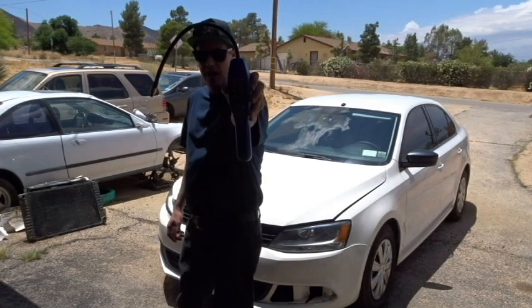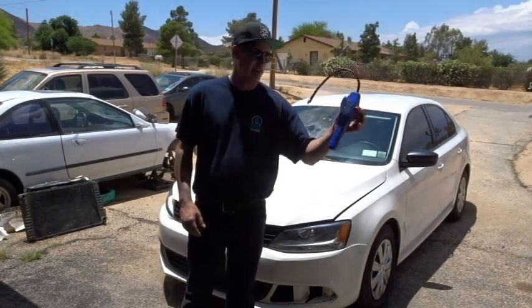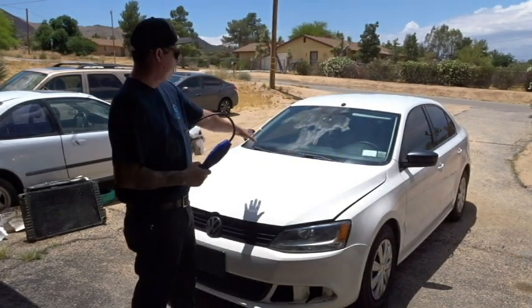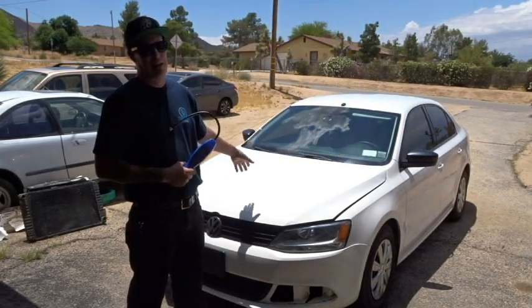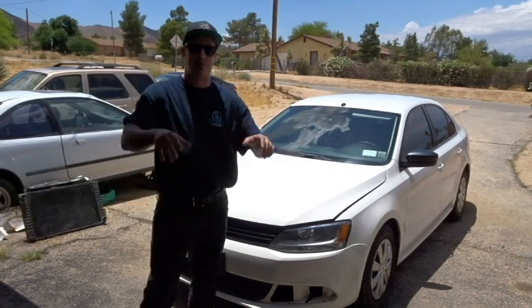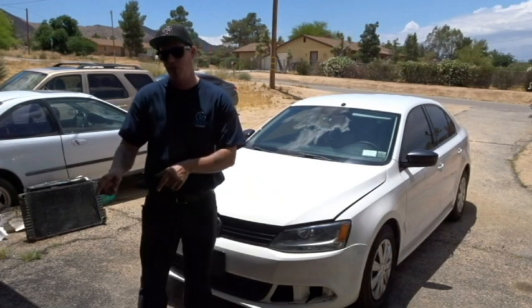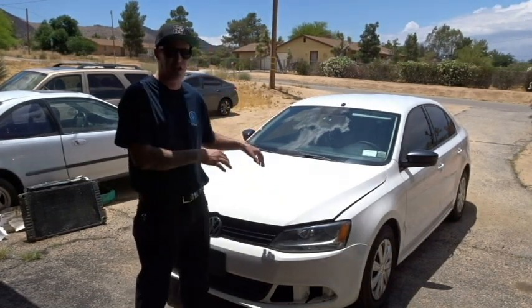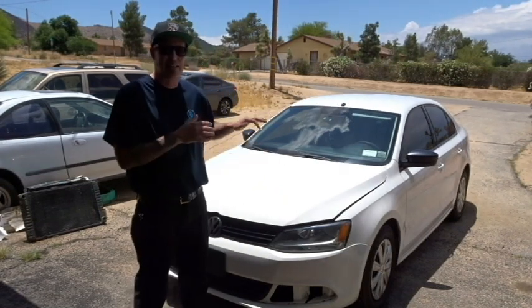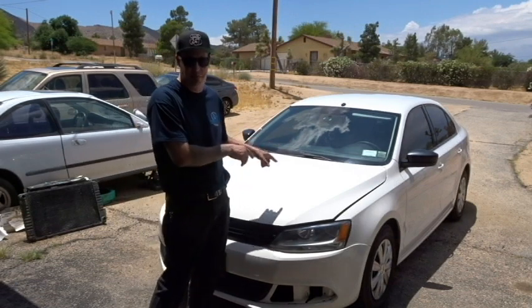Today we're going to be using the Mastercool 55900 AC refrigerant leak detection device on my 2011 Volkswagen Jetta. I'm not sure if it has a leak — I suspect a leak. We don't know how much pressure we have in the system, so we're going to be hooking up our manifold gauge set to the car, start it up, and see how much pressure is actually available within this R134A system.